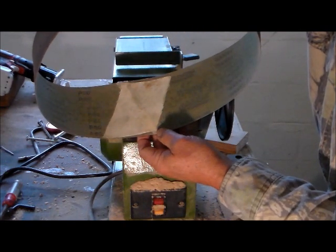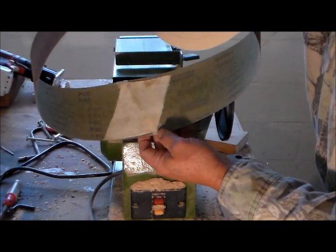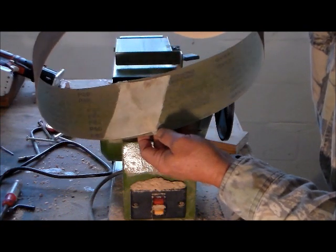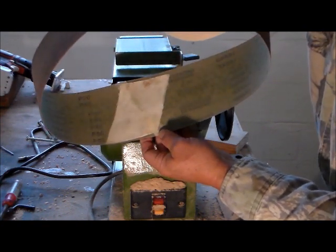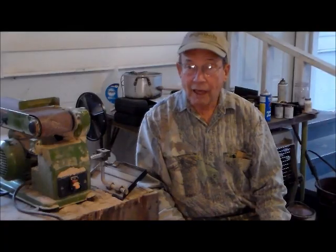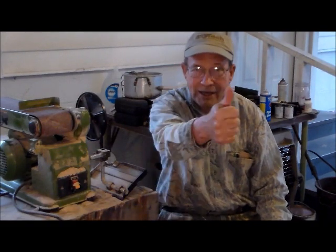So if you need to repair the belt on your belt sander, this is one way to do it. I don't see any reason why this belt shouldn't last for a good while longer. For now, this is Hovey Smith reminding you to hunt what you eat and eat what you hunt. Be legal. Be ethical. Be safe. Goodbye. God bless. And see you next time.